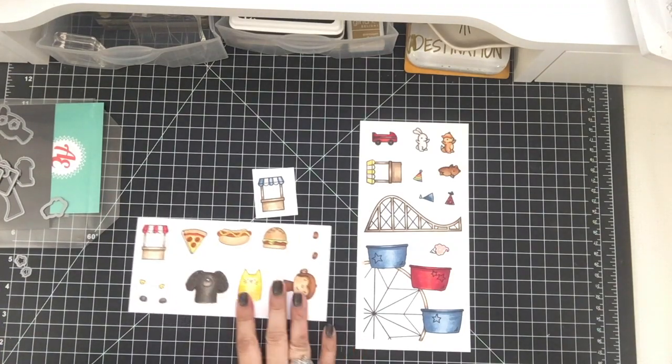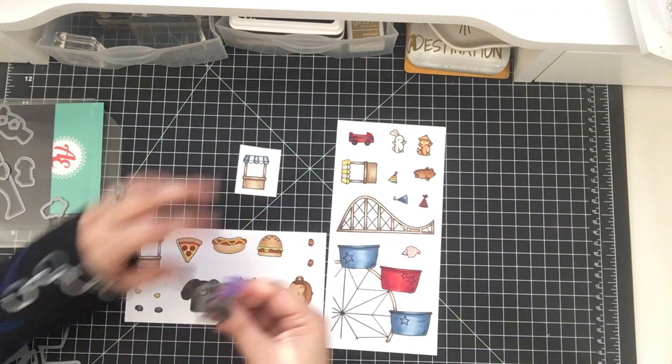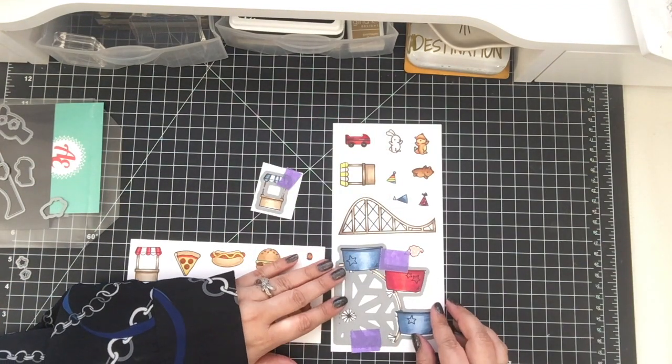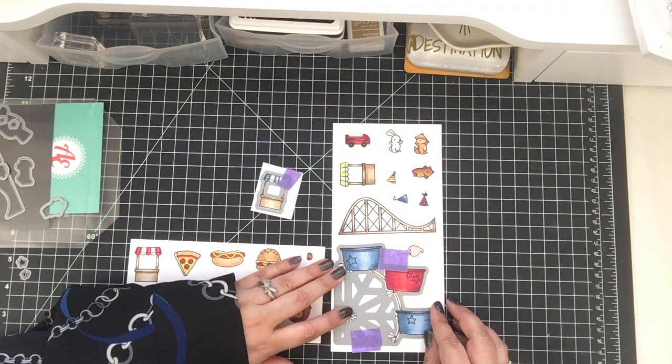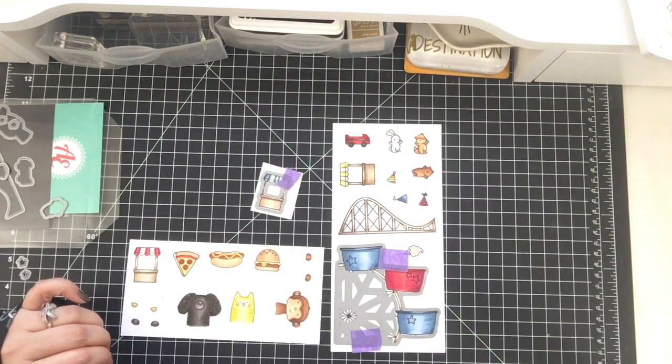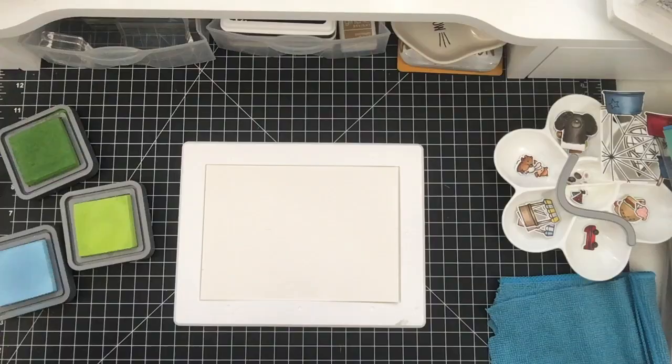All right, so I went ahead and, as you can see, all the images are colored in. So now I'm going to take the coordinating dies and cut everything out on my die cutting machine. Okay, so here are all the pieces.